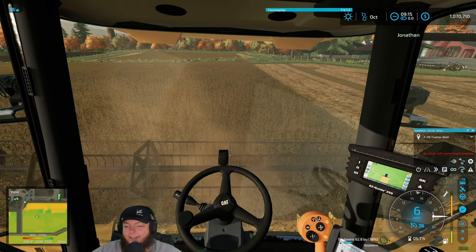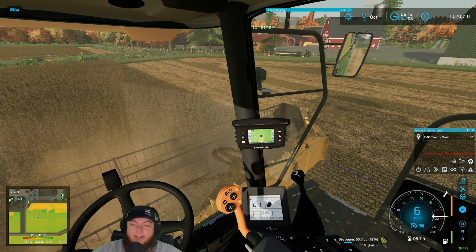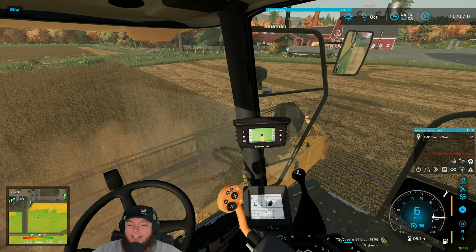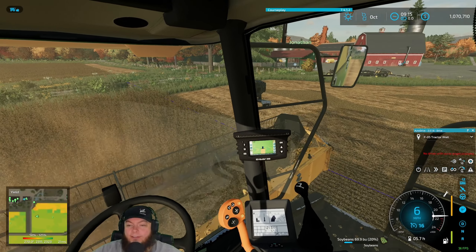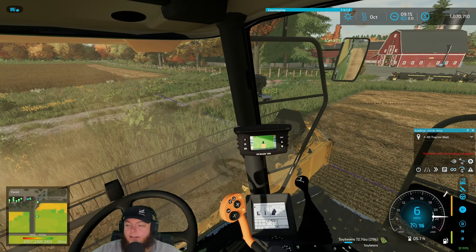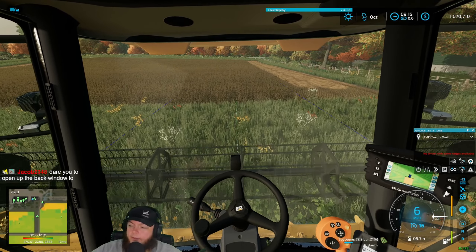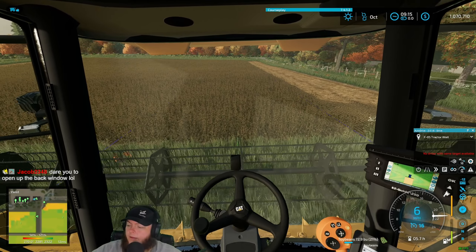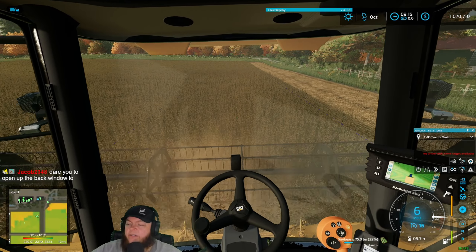Everything's looking good in here, chat — thought I'd check in, check the sample. Very consistent. That's like a primitive GPS — my phone's got a bigger screen than that thing. It's got a light bar across the top though — awesome.